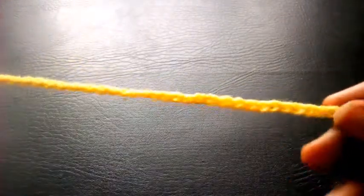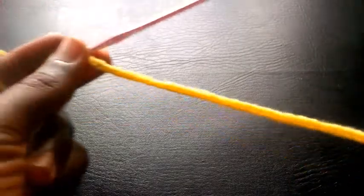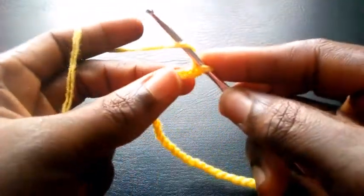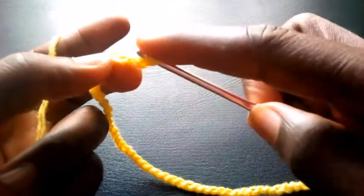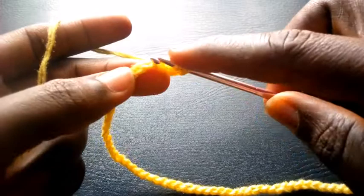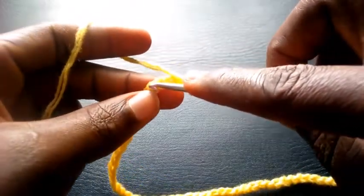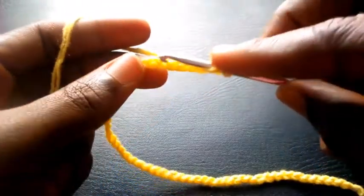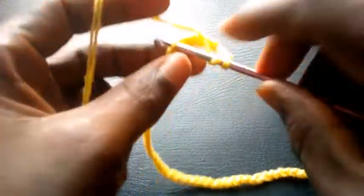Welcome back to this channel. Here are my foundational chains for this pattern. I yarn over the hook and insert into the tenth loop — counting: four, five, six, seven, eight, nine, ten — so I insert into the tenth loop with a triple crochet.